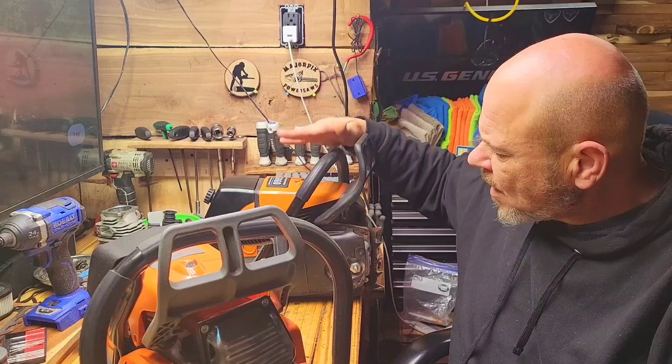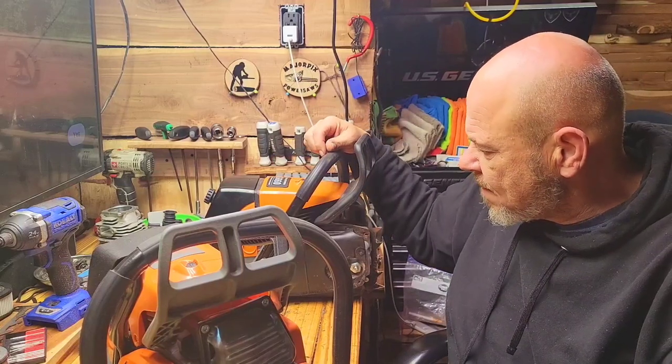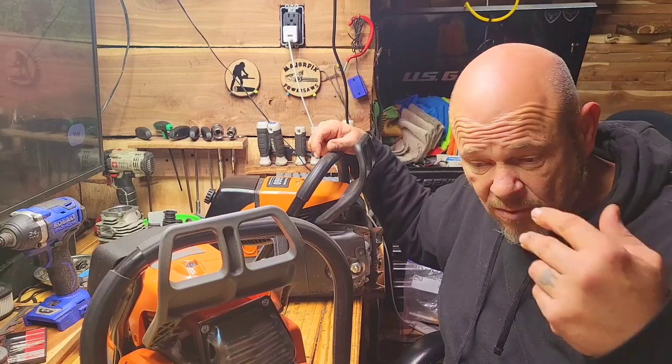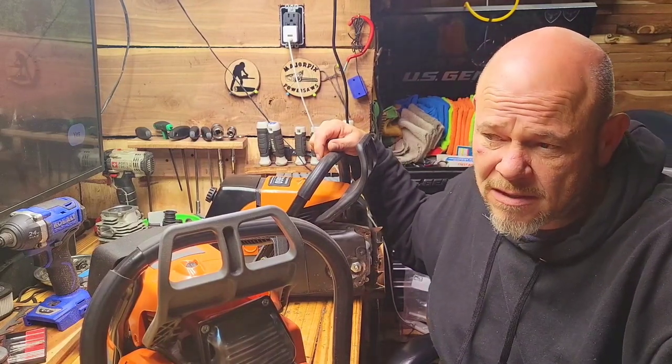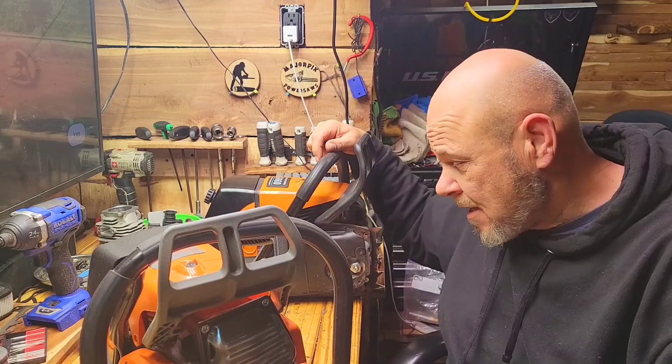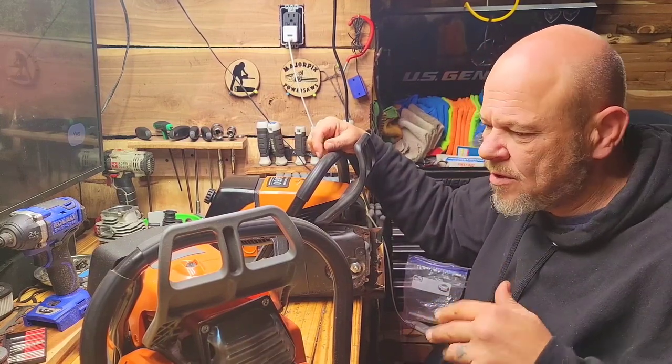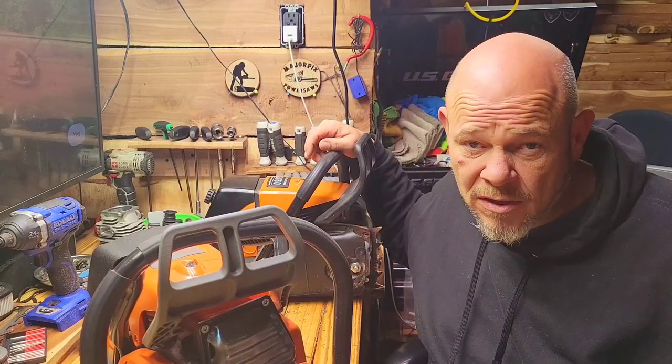It's a good machine. The only issues I've had so far with this one has been the clutch. I was supposed to have one come in last night — it didn't come in. So I'll probably rob one off another unit, or temporarily use another machine to mill with.